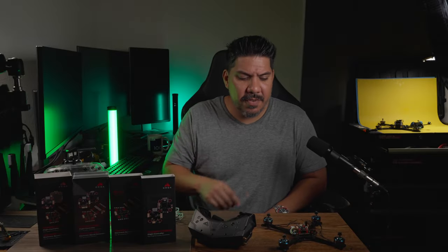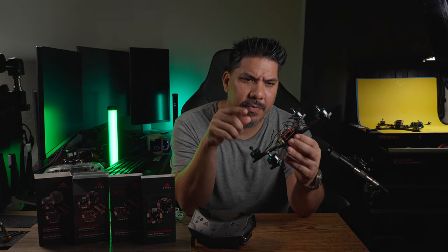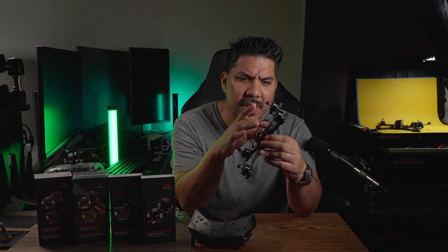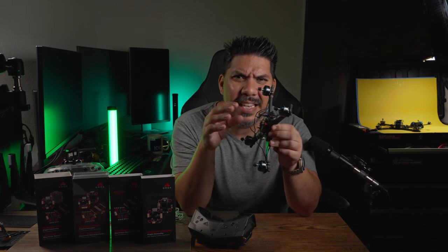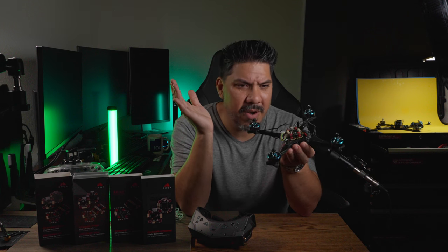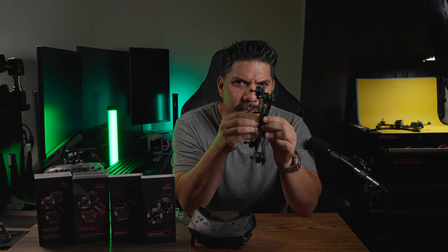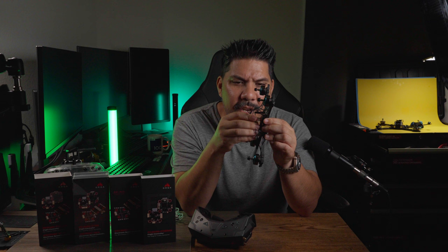It's still a huge pain figuring out where to stick the receiver inside one of these open racer builds. I end up always having to put it in the back, on top of the capacitor, under the battery leads, with just double-sided tape and hoping it doesn't fly off in the middle of a race. So having a flight controller with Ghost built in means that problem will be gone.